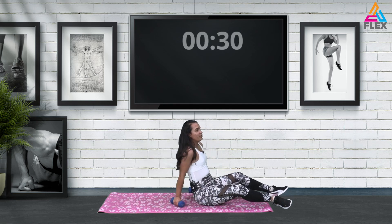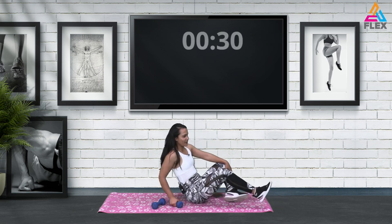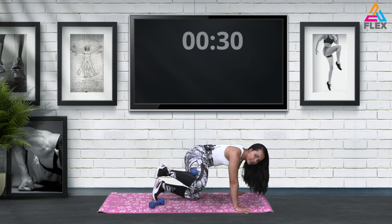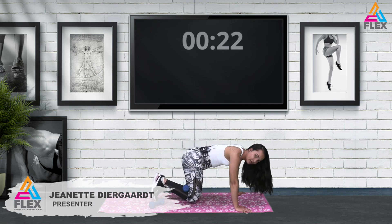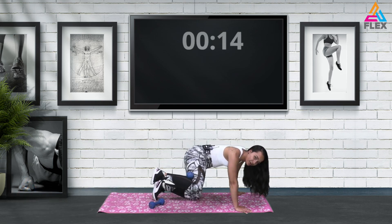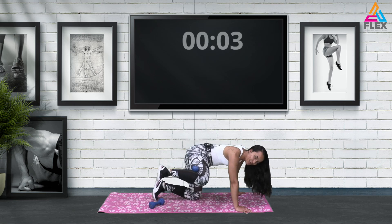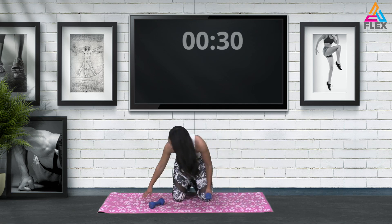Well done! Now we'll be doing fire hydrants — squeezing the dumbbell between our legs, which can be difficult as well. It's almost like the leg pulses we did, but this time we'll be lifting to the side. Thirty seconds on this side, then we'll move to the other side. Really squeezing the dumbbell between your calf muscle and your hamstring. Not too difficult — just squeeze it as you go. Four, three, two and one.